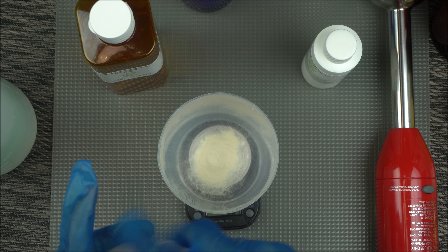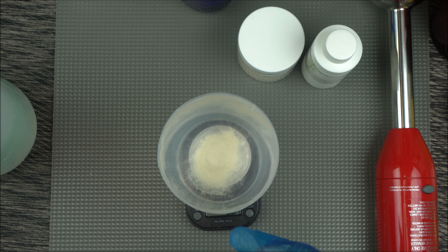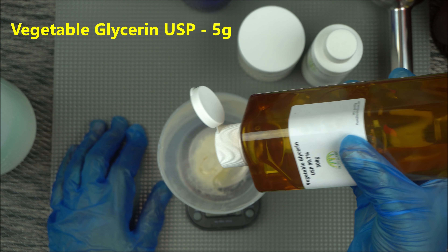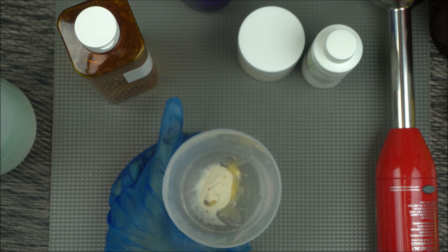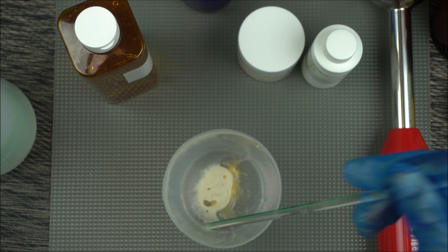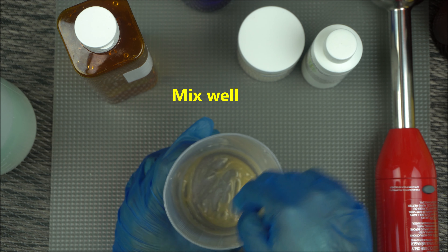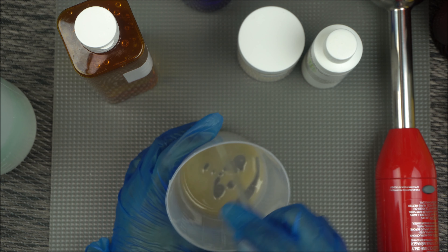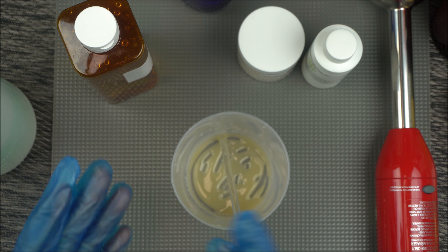To that 2 grams of xanthan gum, you're going to add 5 grams of glycerin. Then you're going to mix it very well.